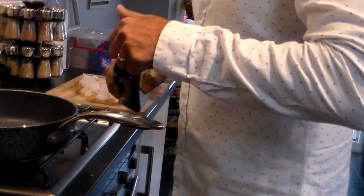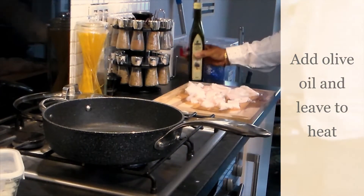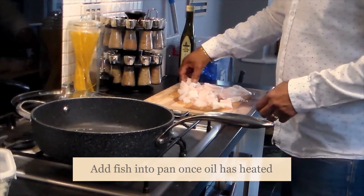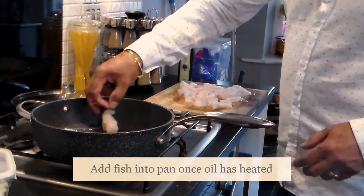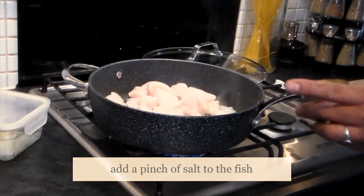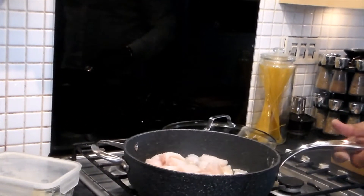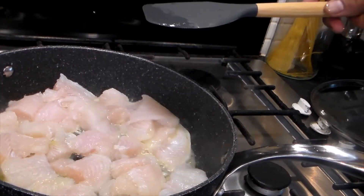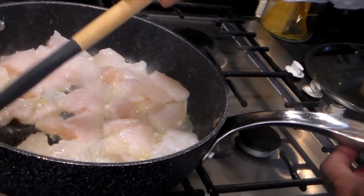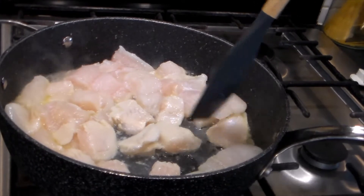First we're going to prepare the fish. We add a little oil to the pan, then add our fish. We add a pinch of salt, then gently turn the fish so it doesn't break. All we're trying to do is make the fish tender and get rid of the excess water in the fish, since it was frozen.